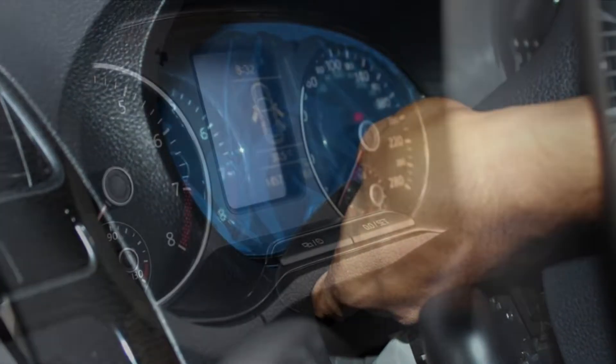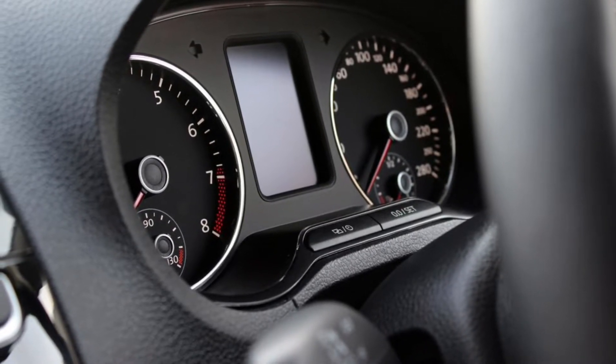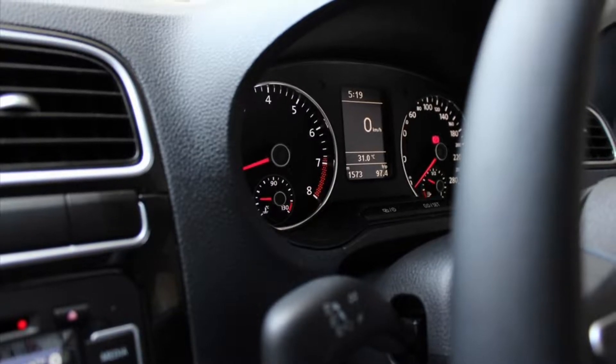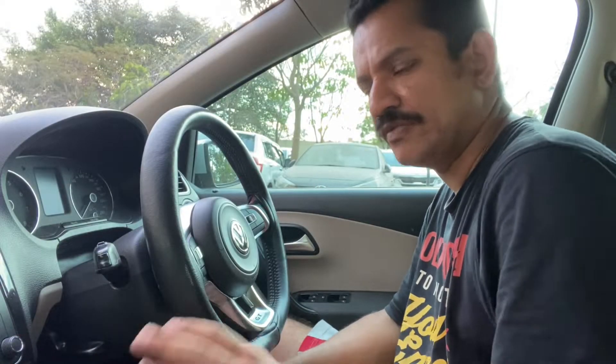The tachometer goes all the way up to 8000 RPM, which is meant for petrol engines, whereas the tachos in diesels go till 6000 RPM — but it doesn't matter here because the cluster reports the RPM just fine. This is a very simple exchange and I'm going to show you the step-by-step procedure of how to go about doing it, so stay tuned.